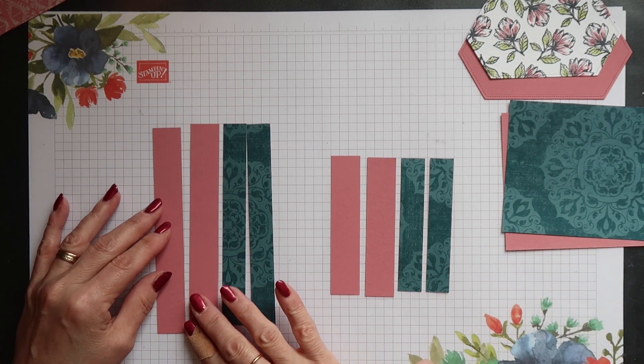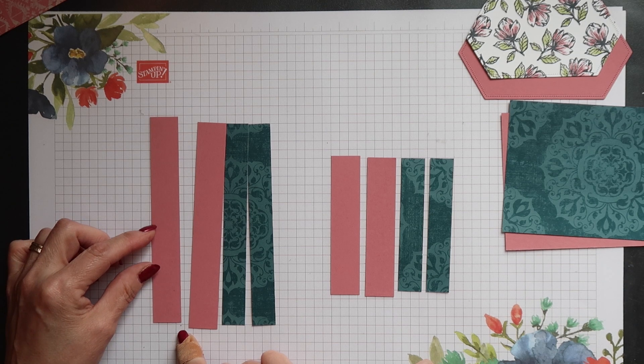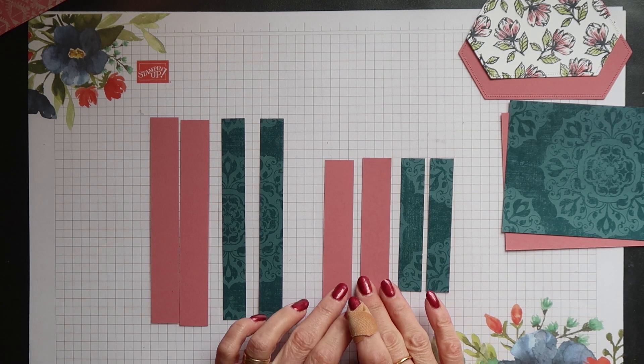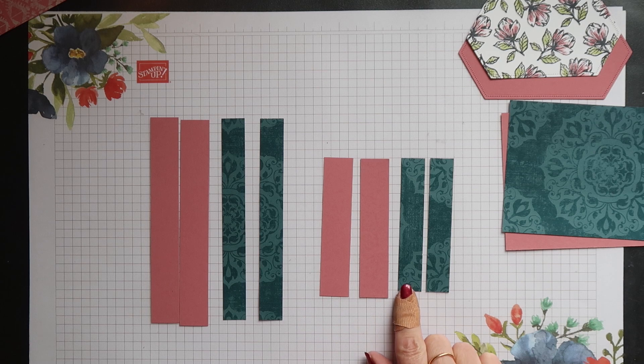For the side pieces, cut 2 of each. The first cardstock measures 14.9cm by 2.1cm (5 7/8 inches by 13/16 inches), and the paper is 14.5cm by 1.7cm (5 3/4 inches by 11/16 inches). The shorter pieces of cardstock measure 9.8cm by 2.1cm (5 7/8 inches by 13/16 inches), and the designer series paper measures 9.4cm by 1.7cm (3 3/4 inches by 11/16 inches).